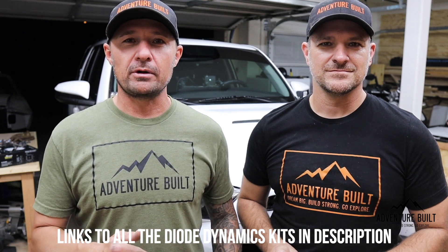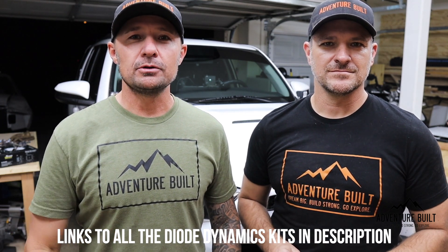Alright guys, that wraps up this install. The lights came out awesome — they're super bright. I've always been impressed with Diode Dynamics. Great company. Everything you need to know from Diode Dynamics to purchase this light kit for your 4Runner will be linked in the description below, so go down there and check that out. Thank you so much for watching. See you next time. Peace.